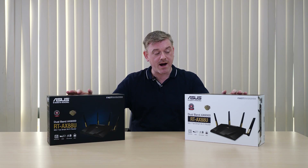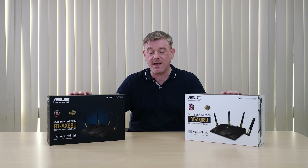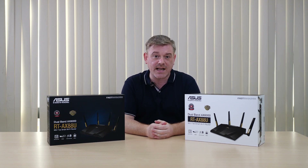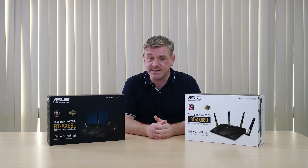Hi, this is Stu for ASUS. Right here I have our very latest RT-AX88U router. These are the first routers that are compliant with the latest AX standard — a standard that promises better data throughput and improved connectivity in dense Wi-Fi environments.